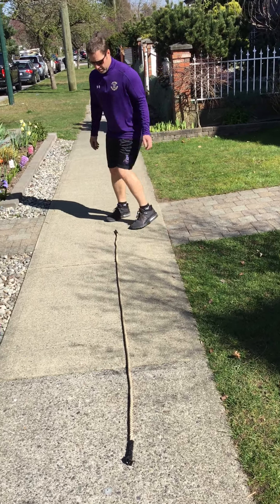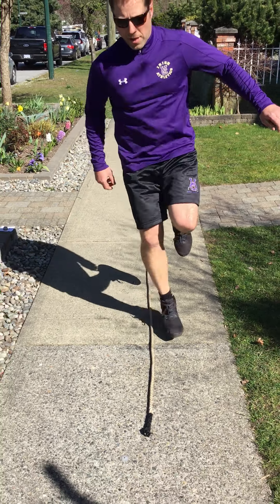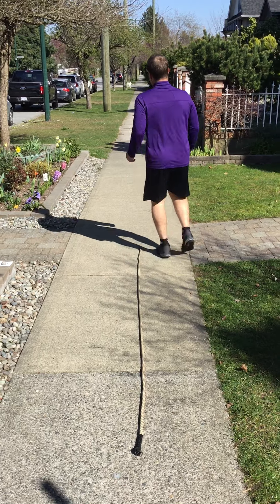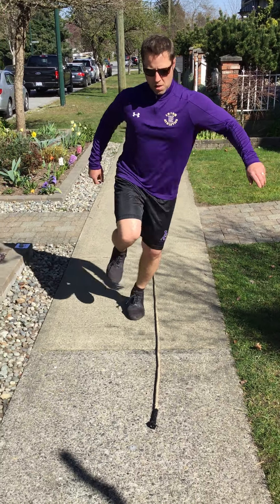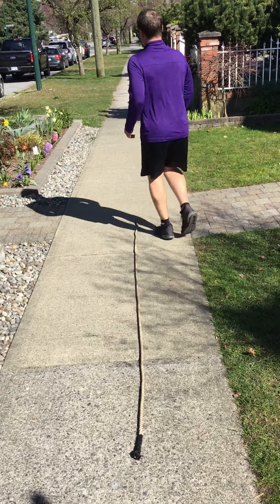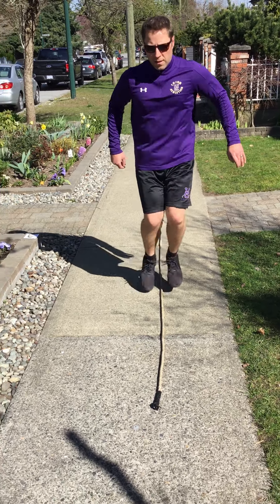Then we go over to the right foot hop over. Again, stay tight to the rope. Have great balance. Once you finish, walk back — no rest. Right away, left foot. That is the left foot hop over. After that, we go to the two foot hop over. Tight and quick to the rope, like you're skiing.